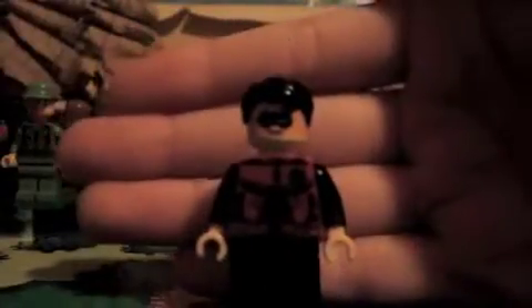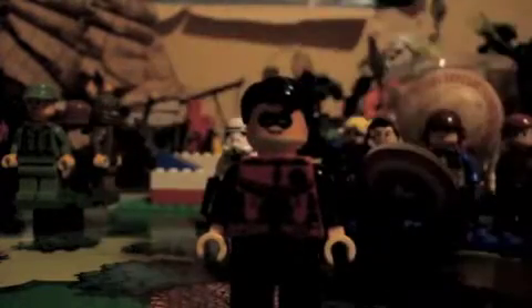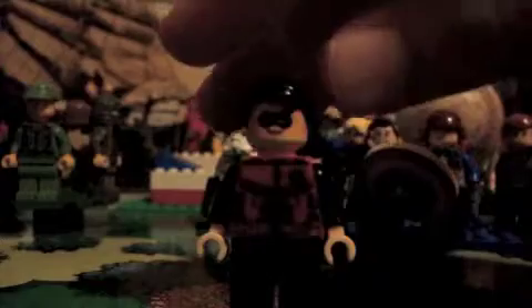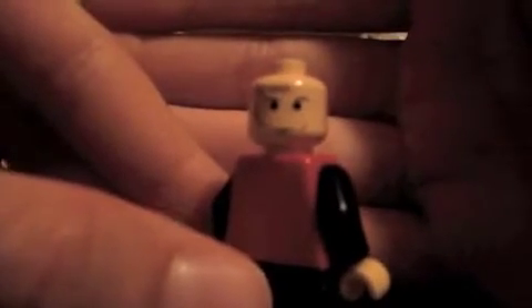Here he is — my custom again. I showed you the torso decal, no decal on the back. I actually used Anakin's head. I didn't Brasso off the details — you use Brasso to get rid of the face details.